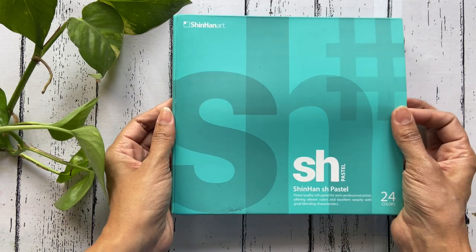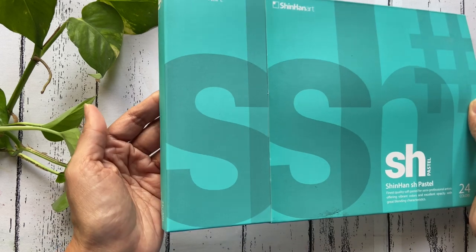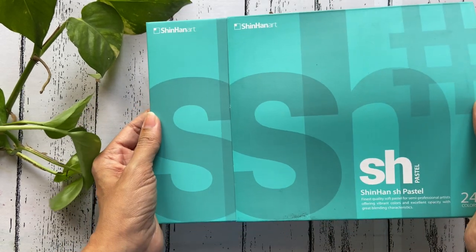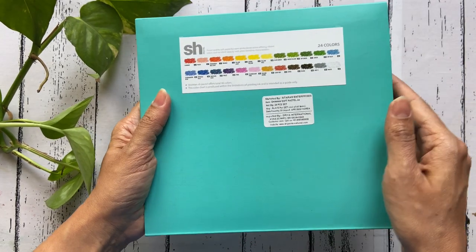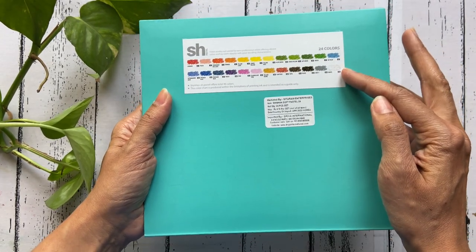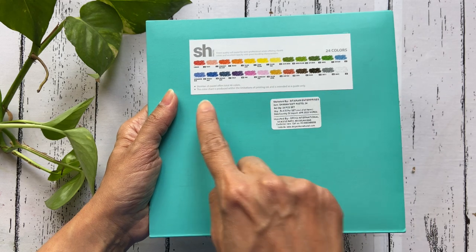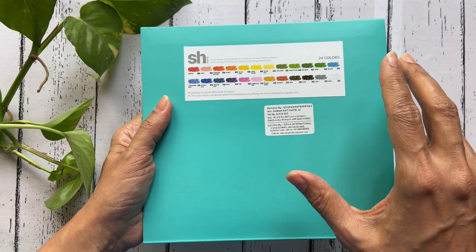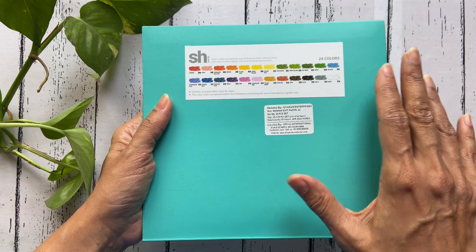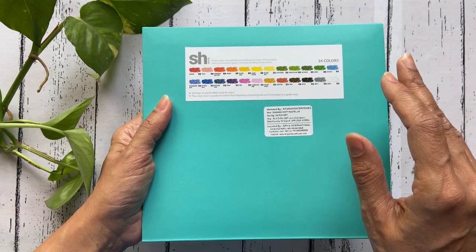The box comes with an exterior sleeve that keeps the colors within the inner box secure and restrained. When you flip over the box you see the swatch card which indicates the colors that lie within. There is a disclaimer which mentions that due to the limitation of printing ink, one should use this as a visual guide only, as it may not be an exact match to the colors held within the box.